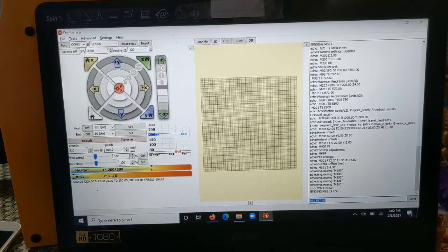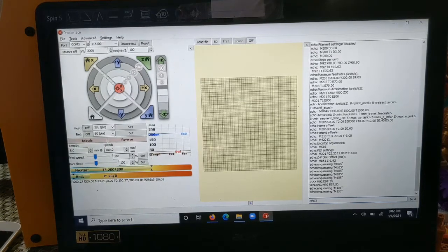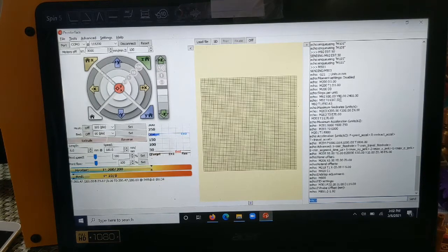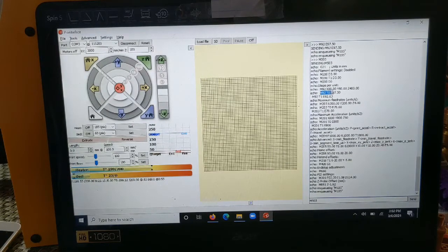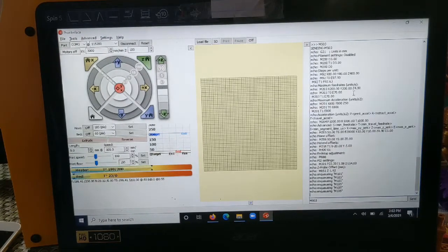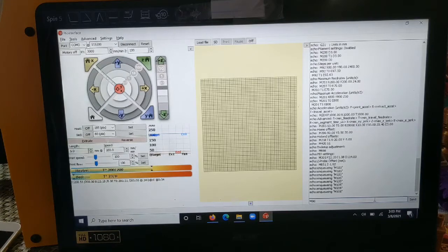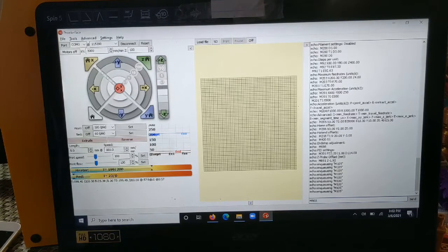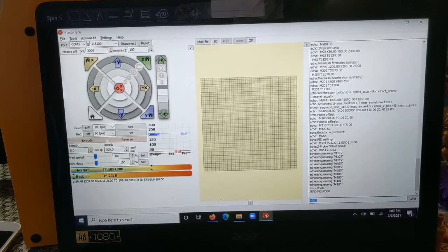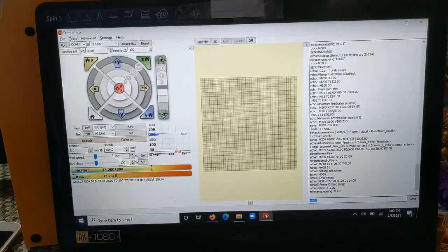First I'll do M503 again to confirm we still see M92 E = 92.63. Now I'll send the command M92 E97.50 and hit Send. Then I'll run M503 again to verify — and as we can see, the new e-steps value shows M92 E97.50. Now I'll store this value with M500, otherwise when you power down and restart the machine it will forget this new setting. It says 'Settings stored.' Running M503 once more confirms 97.50 — we have successfully saved our new steps per millimeter.